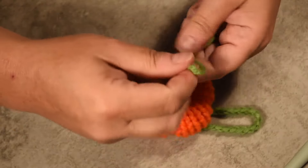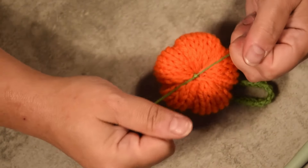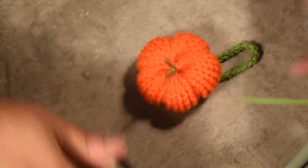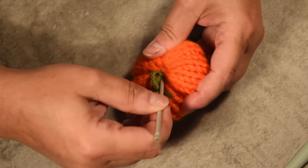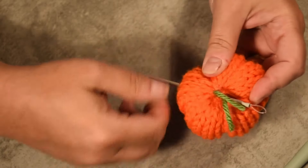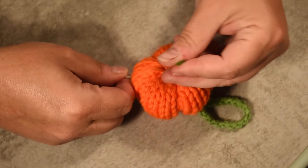I'm so proud of myself that I created something tonight — it was so long since I came to my studio and created something. It's a pumpkin, it's an easy project, but I'm still proud of me — I did it!